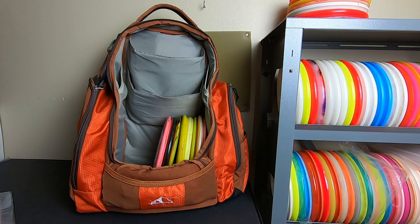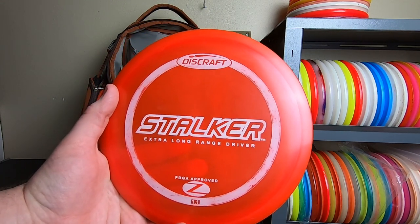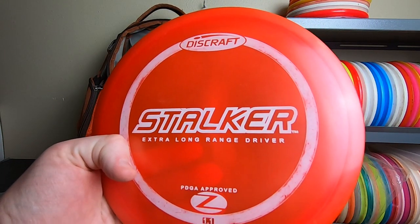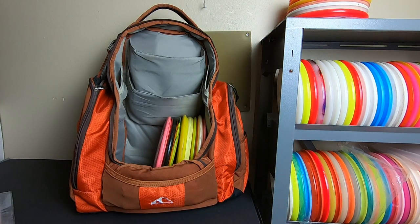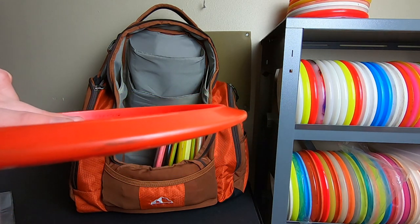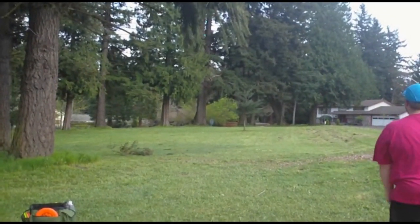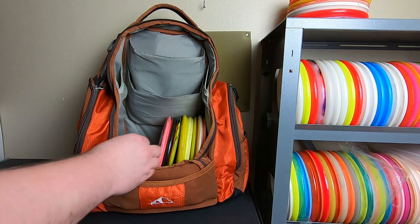Another one of my early favorite discs was this Stalker. At one period of time I was throwing nothing but Discraft — I had two or three Stalkers at all times, some Buzzes, flex Buzzes, Z Stalkers, and a Crystal, plus a first-run Titanium. The Stalker is an interesting disc — kind of a mid-range fairway driver hybrid, flies like a Buzz but longer. Those straight-up Z Stalkers are fantastic flyers that a lot of people would enjoy if they gave them a shot — somewhat of an underrated, underserved mold.